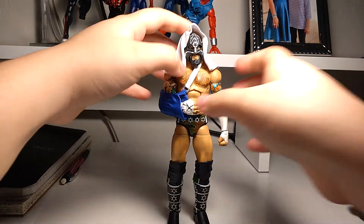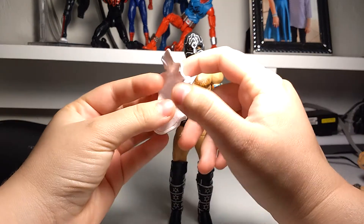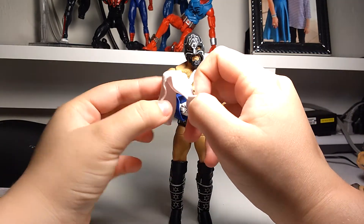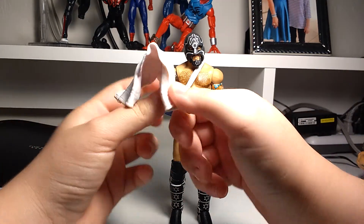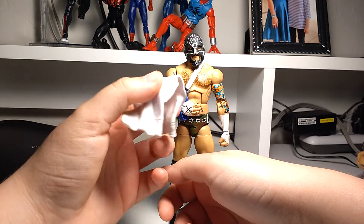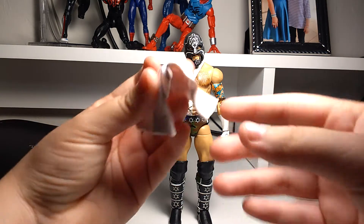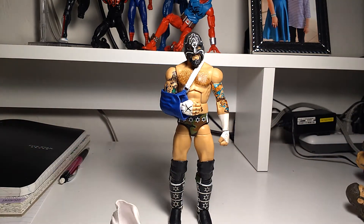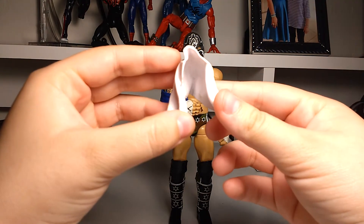We're going to look at the accessories first. He has this white towel, which is discontinued — we saw this twice: with this figure and with the Ringside cane, and we haven't seen it again. They've made new molds for it and stuff, but it's just a generic white towel. Nothing too special.